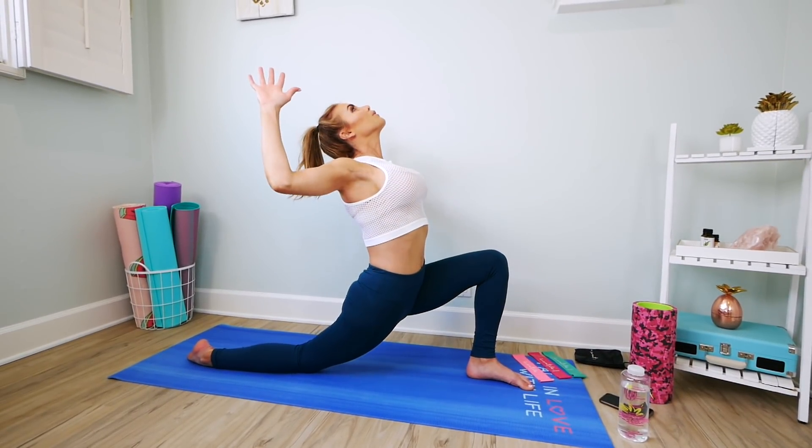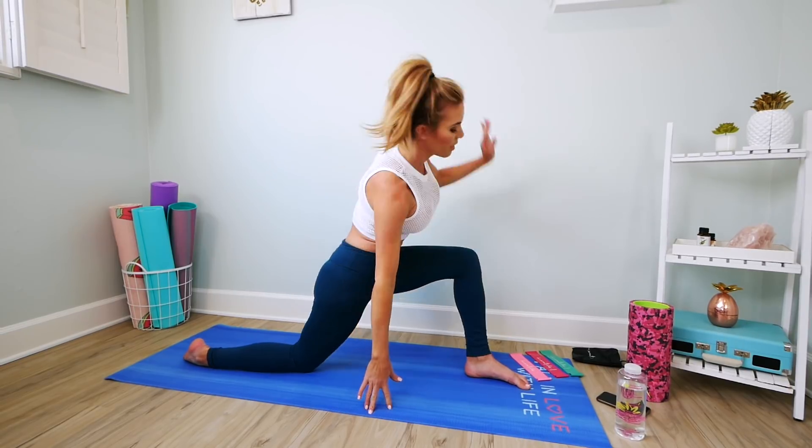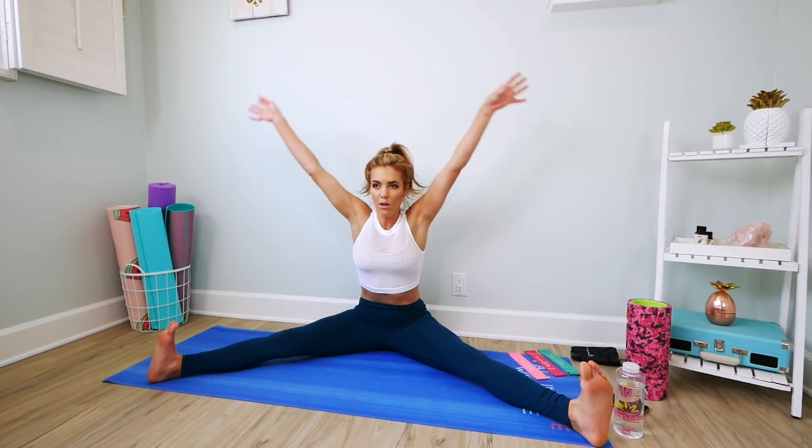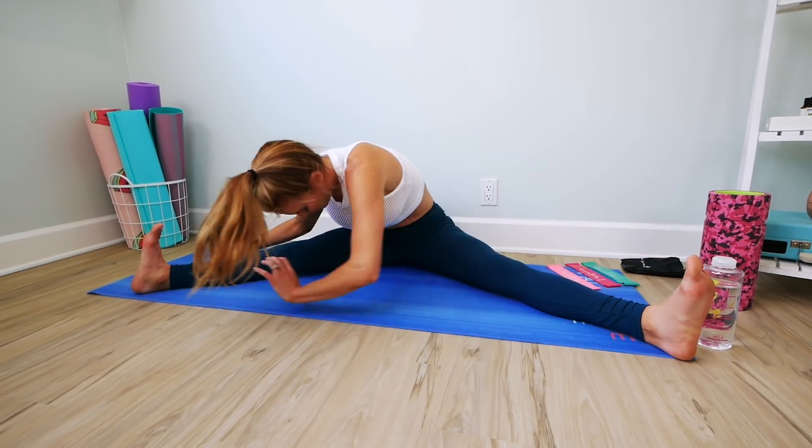My stretch routine is in the Hot Body Sweat Guide. I do a lot of stretches holding each one for about a minute at a time. Then I foam roll for a couple of minutes after to really hit into those tight knots.